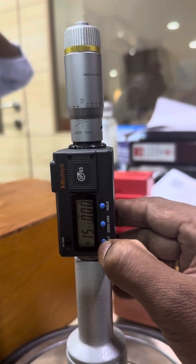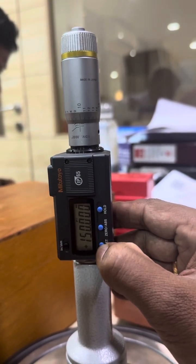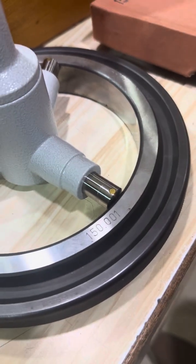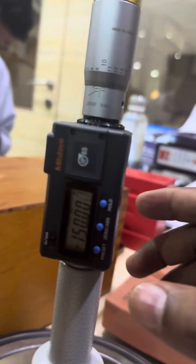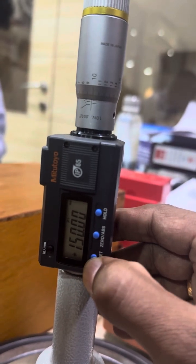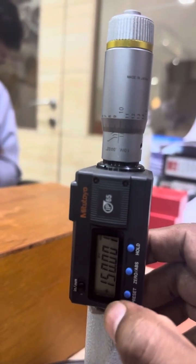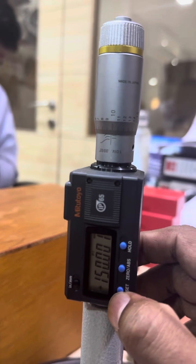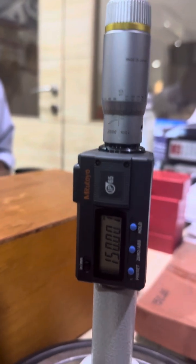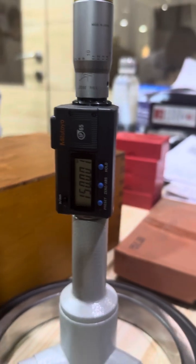Long press — the third digit will blink. Long press — the fourth digit. Long press — the fifth digit will blink. Long press — it now reads 150.001. We have to set it for this value: one click for 1, then long press. P1 will blink, one more click, and it is set. It is now preset to 150.001mm.